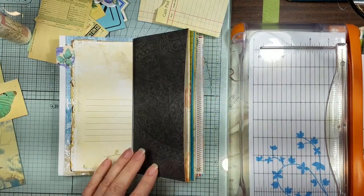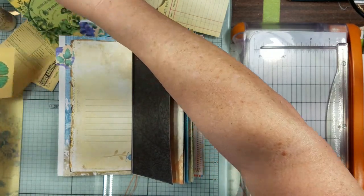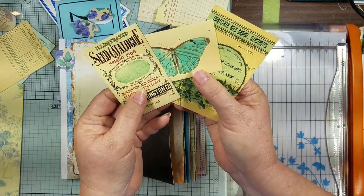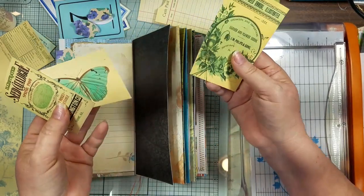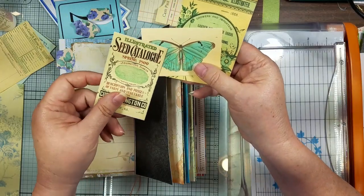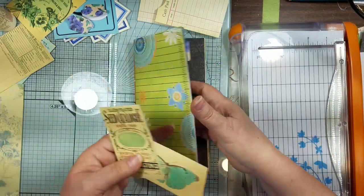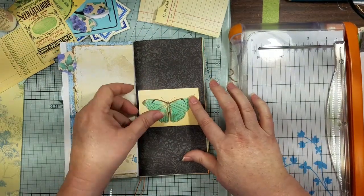I believe these three things are from — I want to say Chapter One, I'm not sure, I didn't write it down when I was flipping through my digitals. But something about blue, different shades of blue. I know it's not really blue, but it kind of goes with all these other pretty colors. So I cut this butterfly out and I'm gonna put him on here.